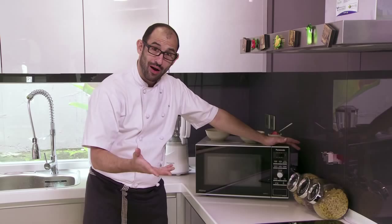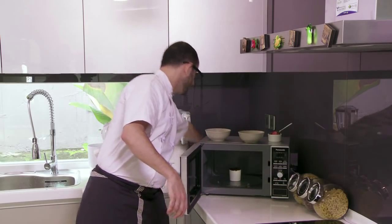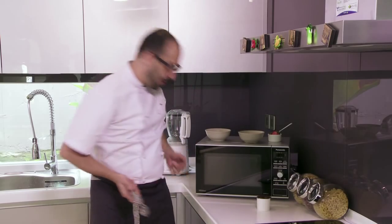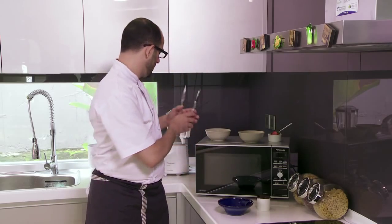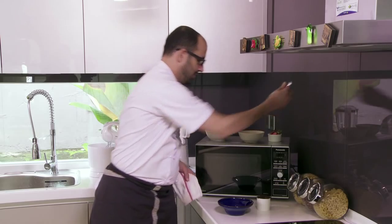And there we are, done. Open this up and look at that — a fantastic baked chocolate cake. It doesn't look so pretty now, but we're going to pretty it up. Grab a little bowl, my handy-dandy tea towel and the end of a spoon.